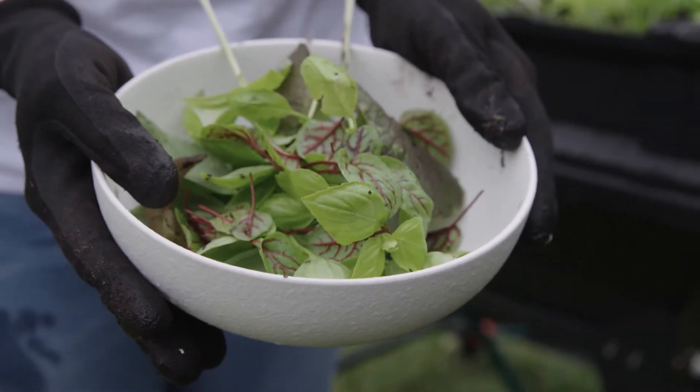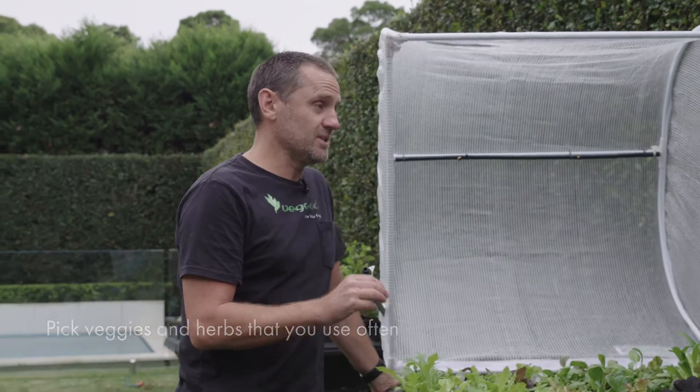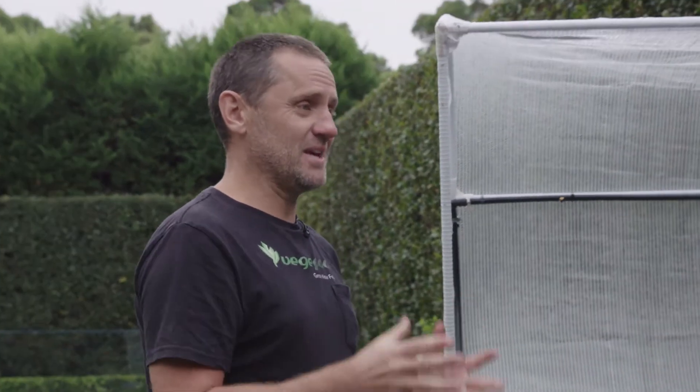Tip number four is about picking your plants. I like to tell people to choose three types of plants. One: something that you eat — if you just go and grab everything you end up not eating, it's not much fun. Two: make sure you get a quick win in there too for that instant gratification.